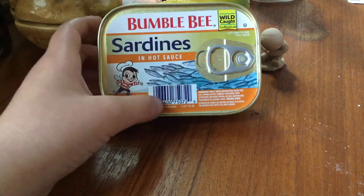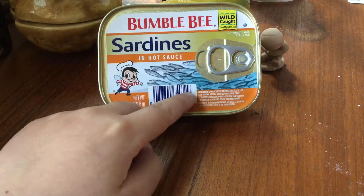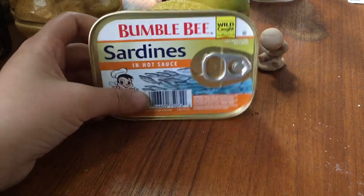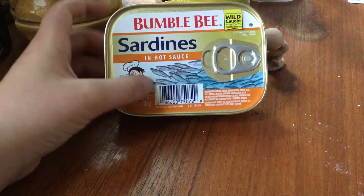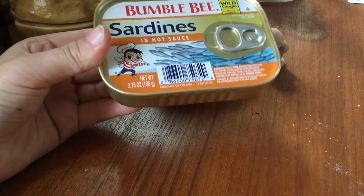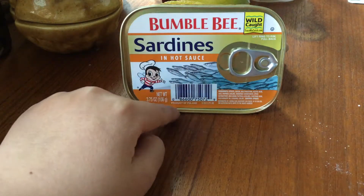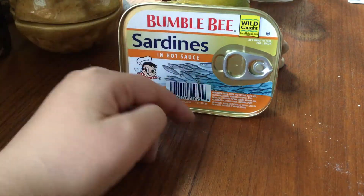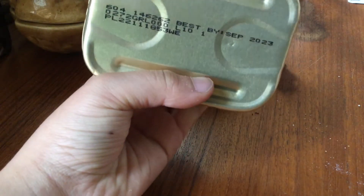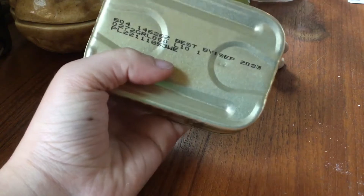I've been told through sources that you can kind of read the barcode and somehow the barcode numbers affect the quality of the sardines — I think it affects the sardines somehow. The numbers affect sardines. There's also a best-by date on the back.